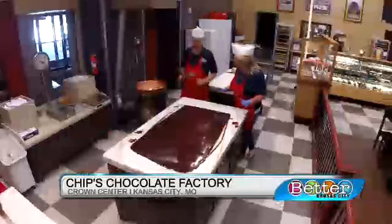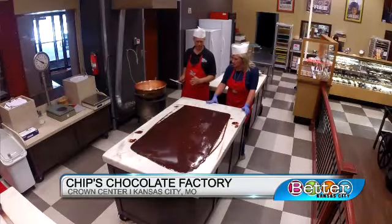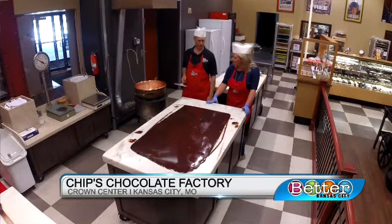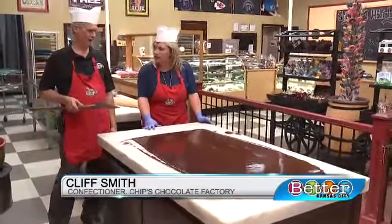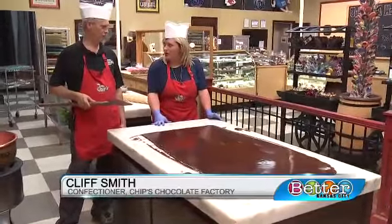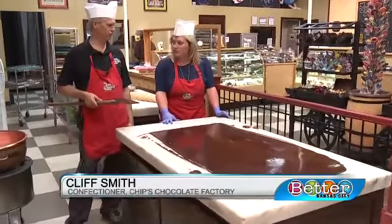So we're going to cream the fudge. I'm going to take this paddle and we're going to work the fudge back and forth across this naturally cooled table. Using this paddle, we're going to incorporate air into the fudge, break down all the little sugar granules, and work the fudge until it gets smooth and creamy.